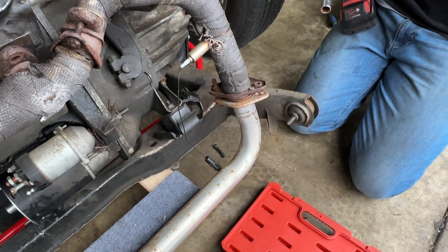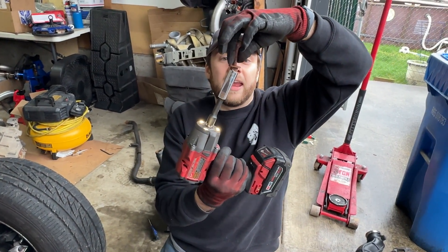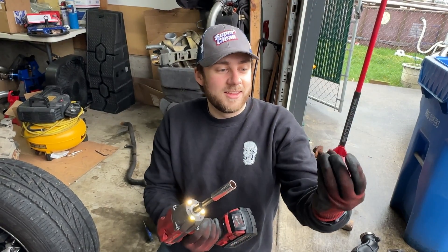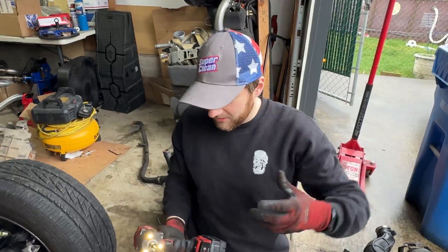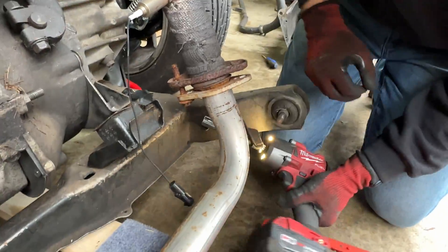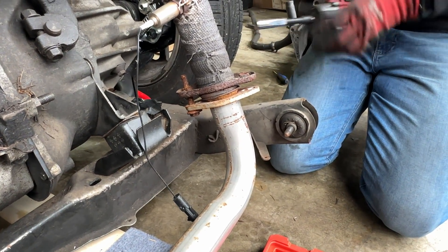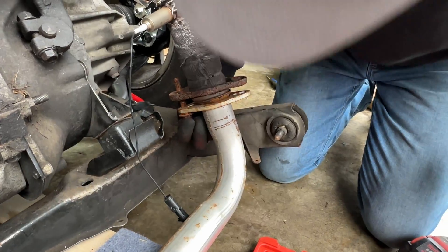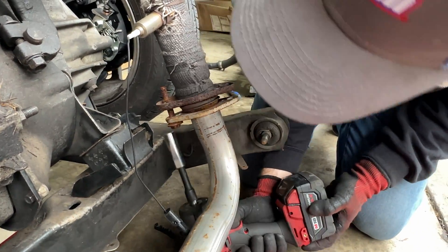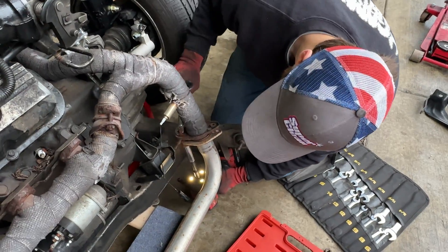Not only was that seemingly incredibly rusty, but I couldn't even get the socket on there - it was at an angle - and it still came out just by turning the head of the bolt, just giving it a little tickle with the socket. On my Tahoe they just snap looking at them, and these are somehow actually coming out. Looks like it's a 13.